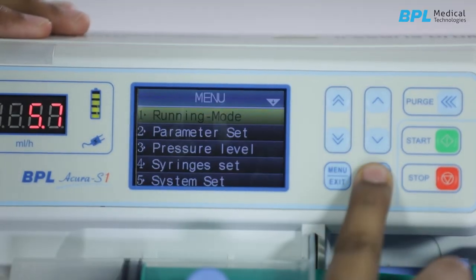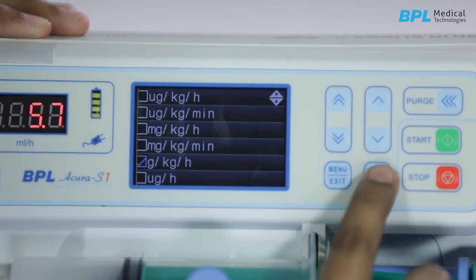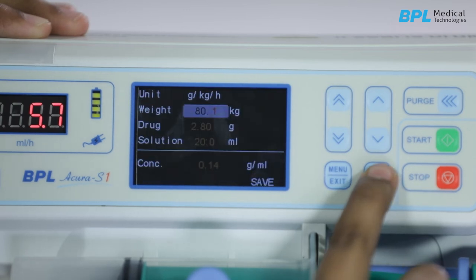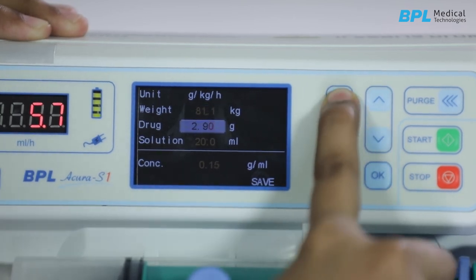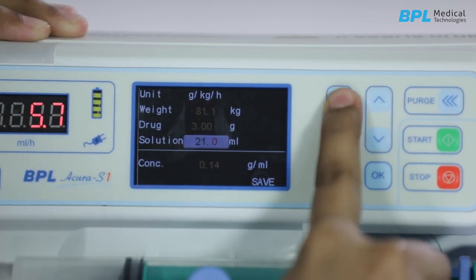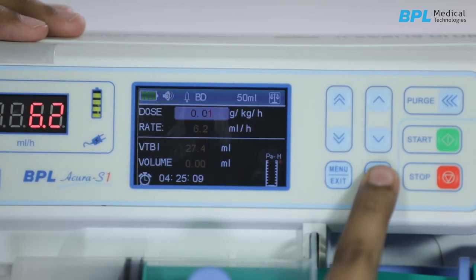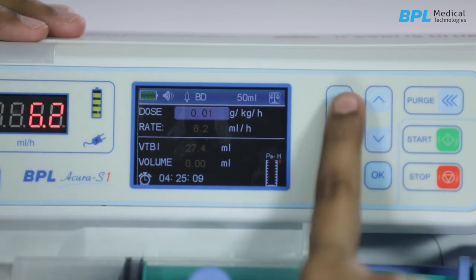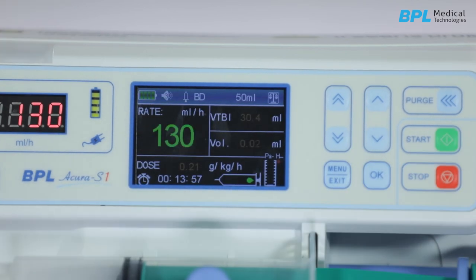For drug or weight mode, in running mode select drug or weight mode and confirm. The system will enter into the unit selection screen where there are seven selectable infusion units. Select the desired unit and confirm. Adjust the drug amount, solution volume, and body weight respectively — the solution concentration shows automatically. After these three parameters are set, press OK to enter the drug weight syringe interface. Press OK to adjust the drug dose and the flow rate shows automatically. After all parameters are confirmed, press start to begin injection.